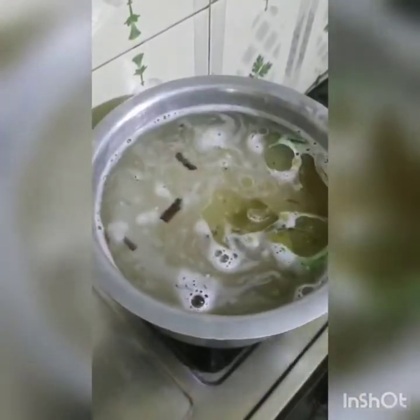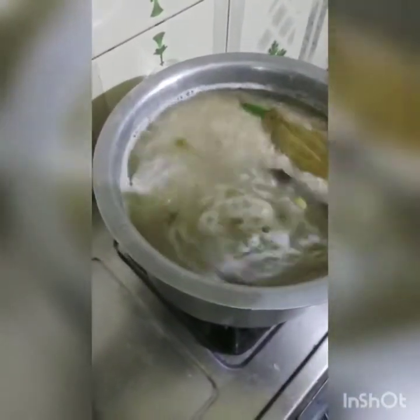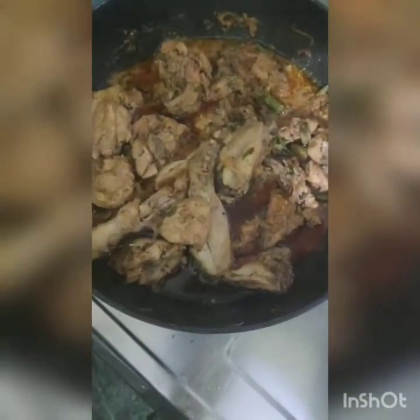We will add 2 tablespoons of oil. Now let's boil the rice and then boil the chicken. I cooked it on low flame for 12 to 15 minutes.